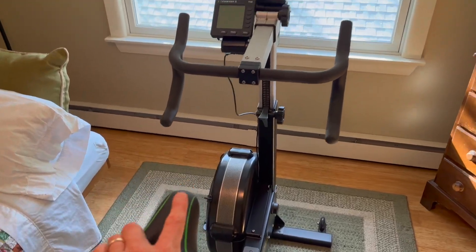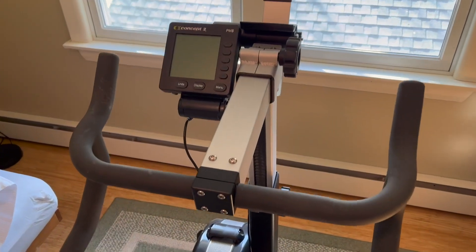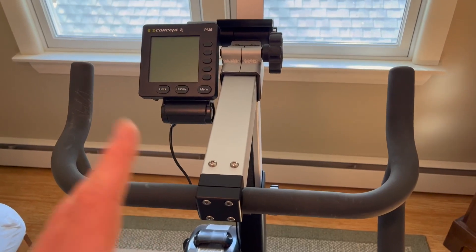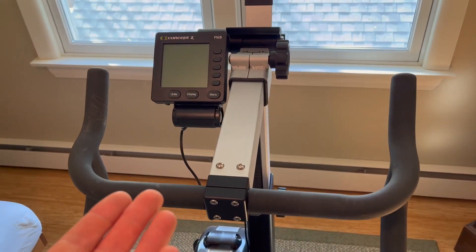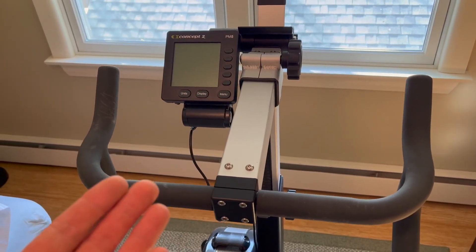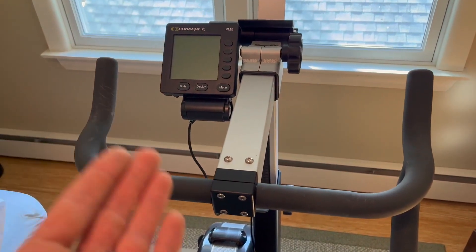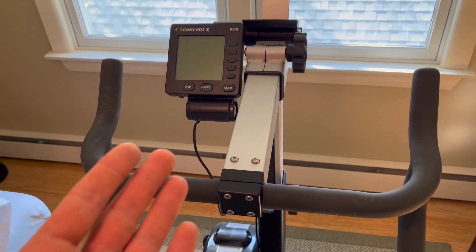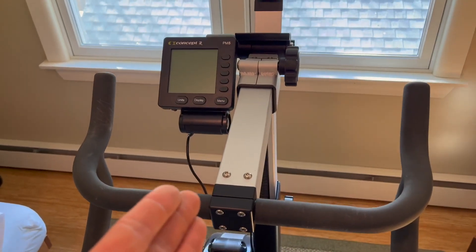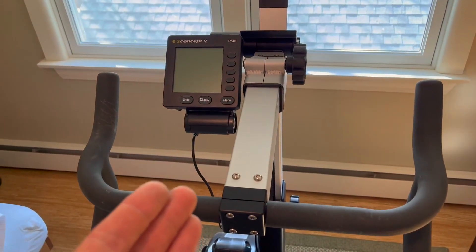I want to do a quick review on this Concept 2 BikeErg. I've had this for a couple of years now and I've had the SkiErg for even longer. I love the SkiErg, and I've used the rowers at the gym — love all the Concept 2 equipment. But I have to say this has really become my favorite piece. If you're trying to decide which way to go, I would definitely point you towards this BikeErg for most people, because for long duration stuff this is going to be way more comfortable.